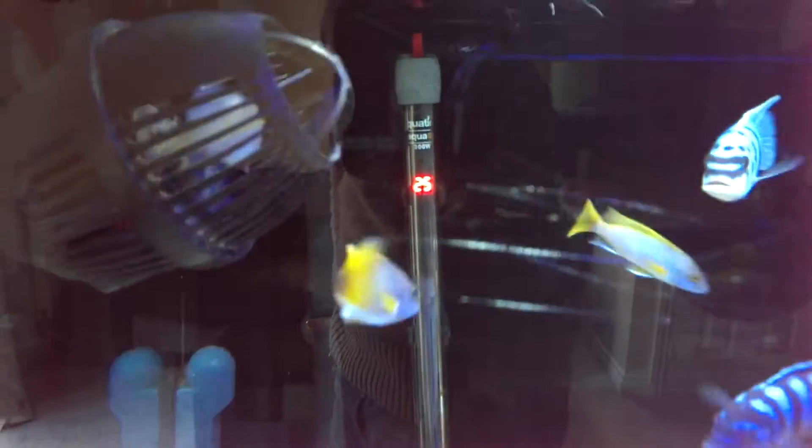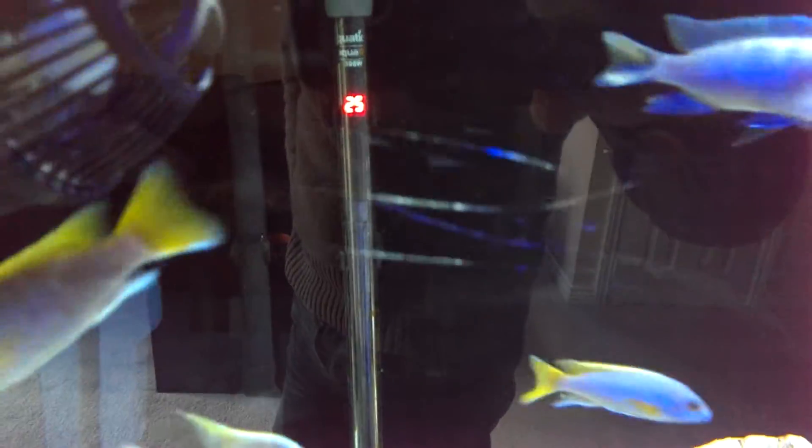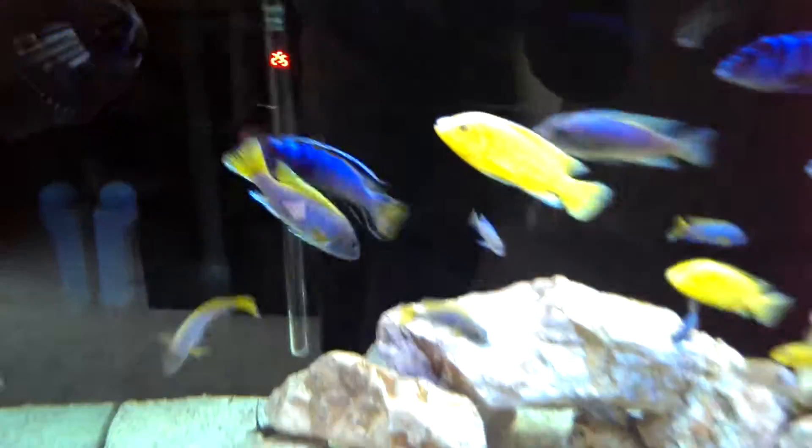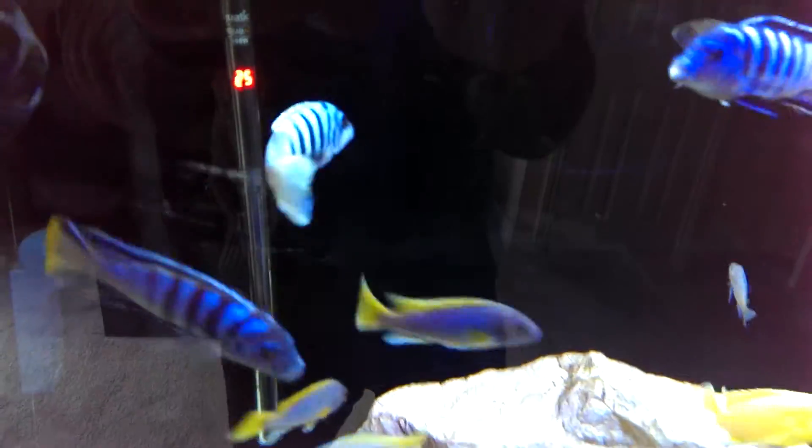Digital display here — it just shows the temperature of the tank. There's a bang of a scratch that I've done, about a week after having the tank. I was pretty mad at myself — it was my own fault.